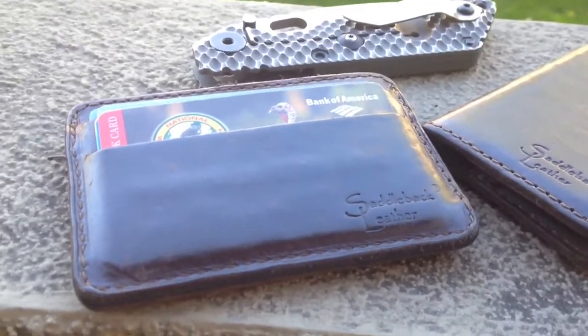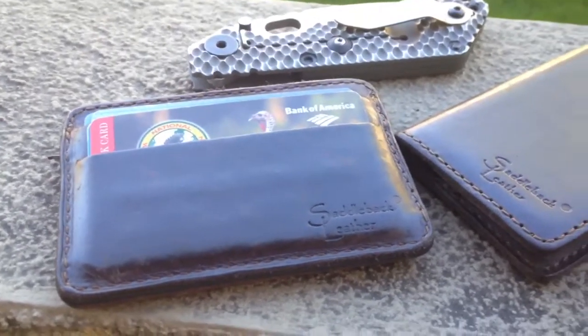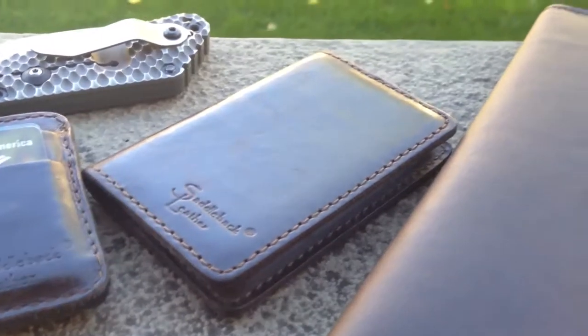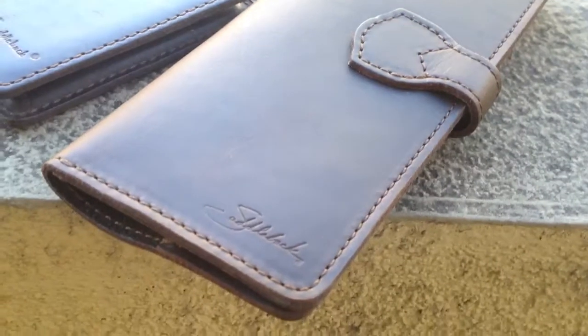Hey guys, this is just another quick video showing you the dark coffee brown leather. The video I took previous to this — the quality I wasn't too happy with — so I'm just showing you again the Slim Wallet, which is much newer.